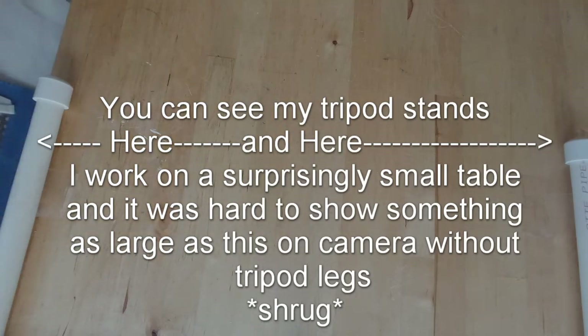Hi guys, it's Alisha here with My Work Basket. It is getting into the fun, festive time of the year with Christmas and all of the decorating and crafts that it entails.